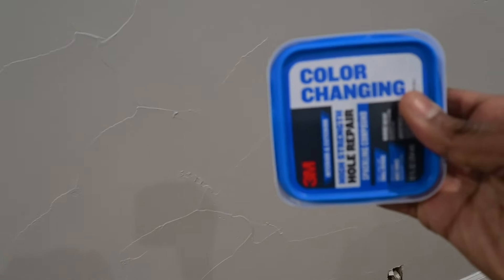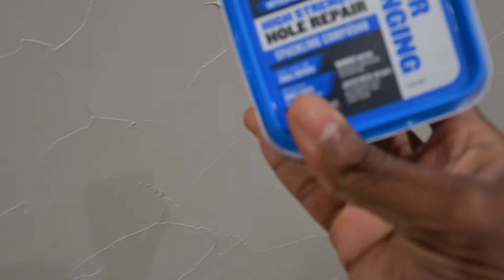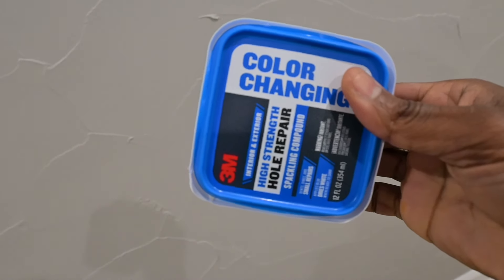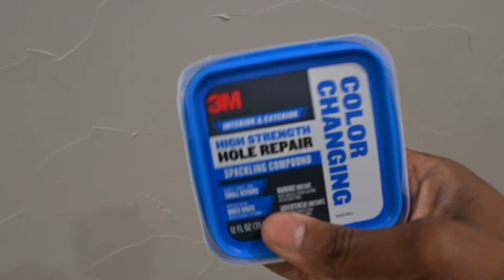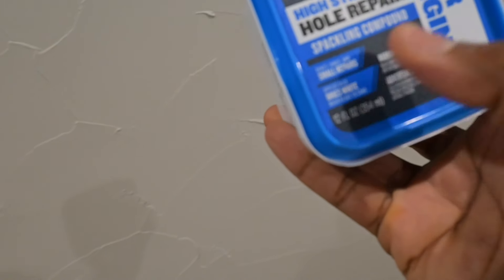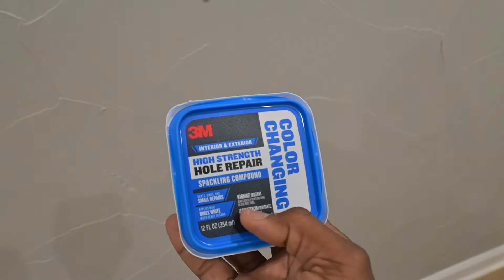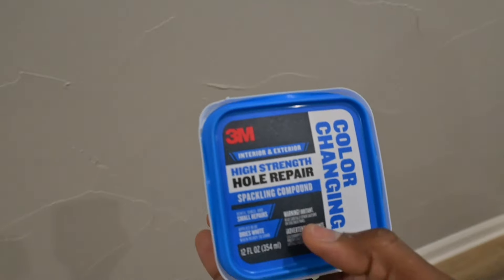Go to the store and get yourself some hole repair — it's pretty much like a spackling compound. This is hole repair spackling compound by 3M, and it's color changing. It goes on blue and it dries white.